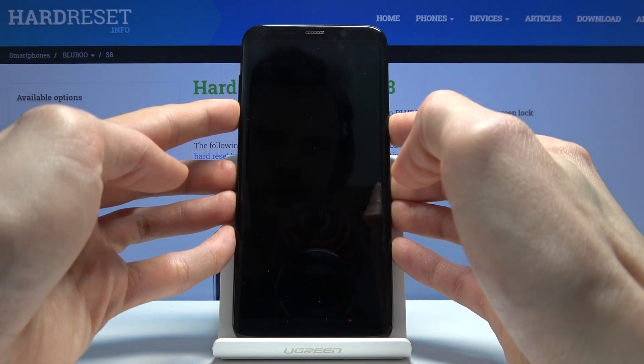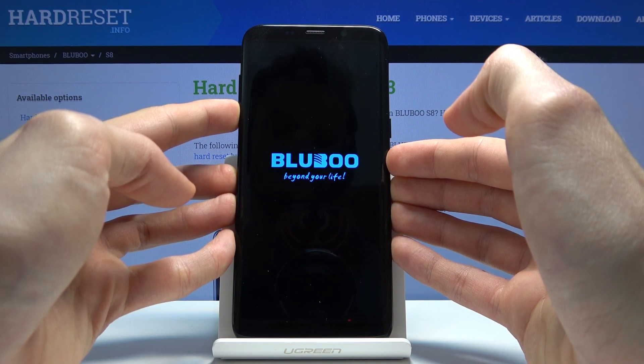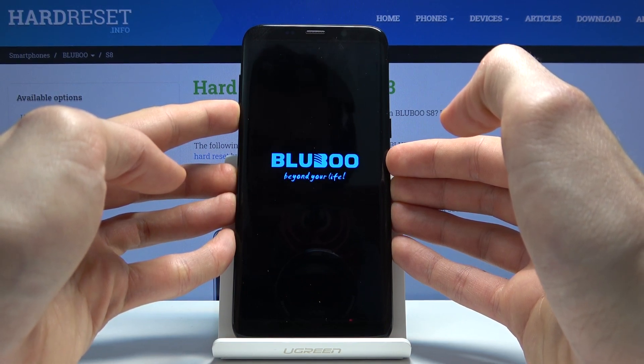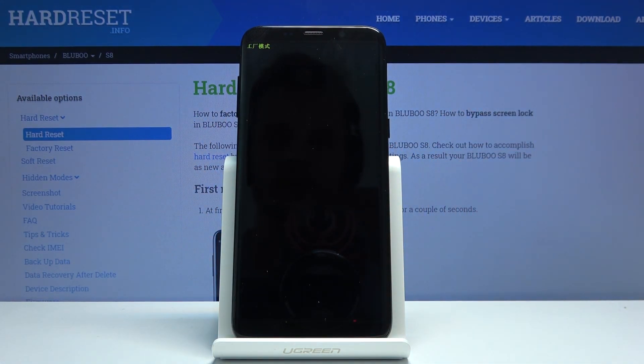When you see the screen light up, you want to let go of the power key. And we should now be in the factory mode.